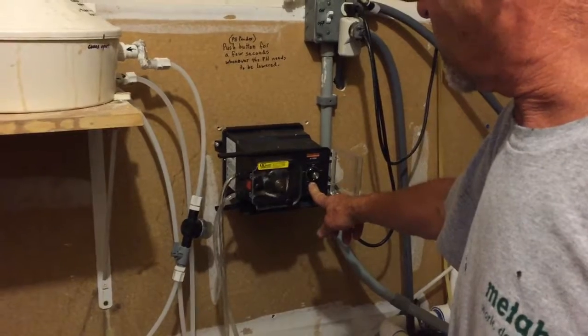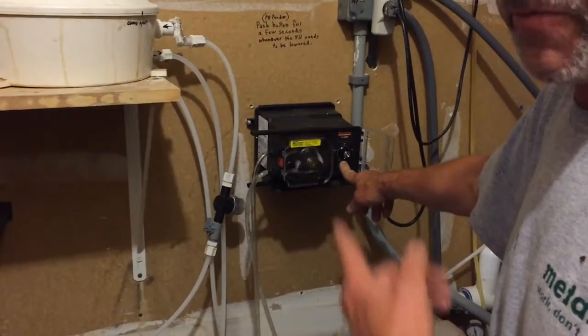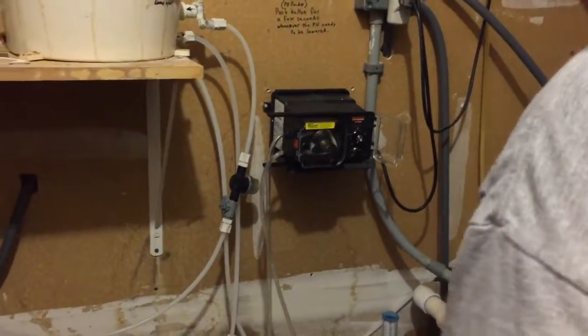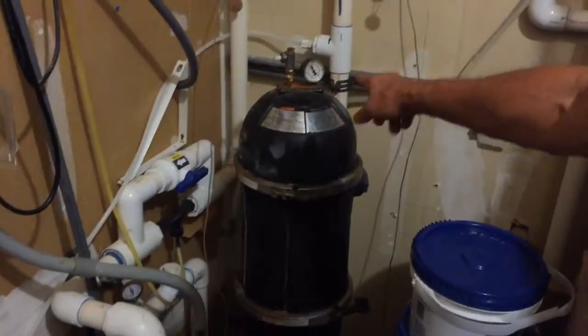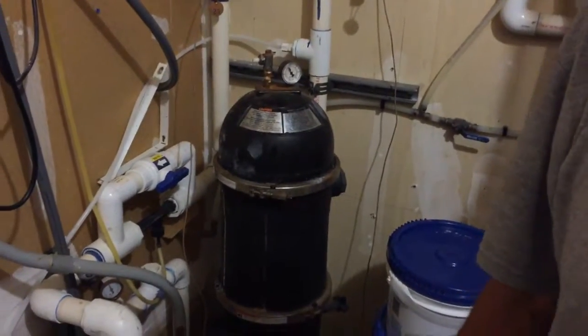Bringing the pH down helps the chlorine work better. You'll kind of get the hang of how much it takes. Sometimes we add a lot of fresh water, so normally just pushing this button for a little bit would be enough — we'll see what that does. That pressure gauge over there — when the pressure gets up, it's usually time to change or clean the filter.